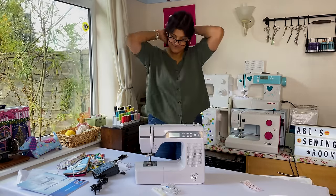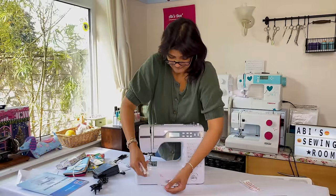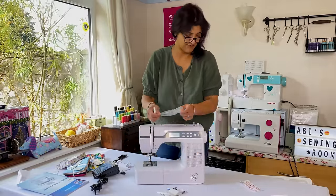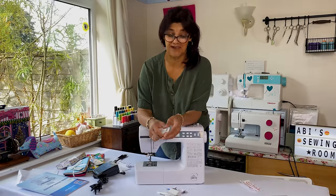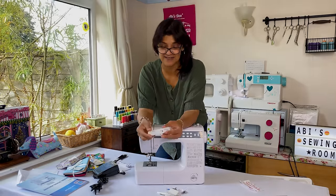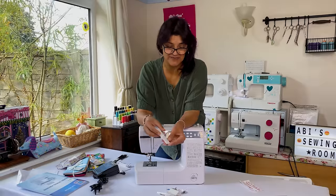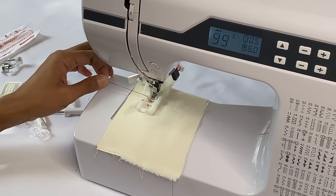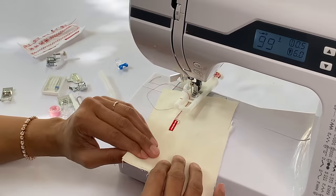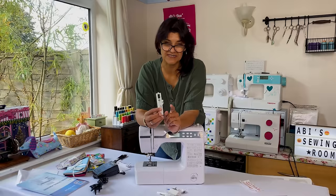Opening the accessories bag - it's quite full, which is really good. There's a lot of plastic in this; we need to reduce plastic. We've got the automatic buttonhole foot, which allows for corded buttonholes. That's really good - not only is it for tailored jackets and heavyweight wool knits, it's brilliant for stretch fabrics as well.